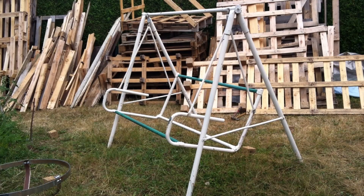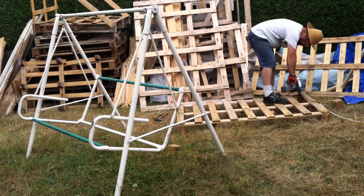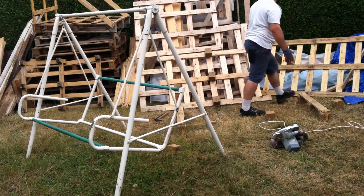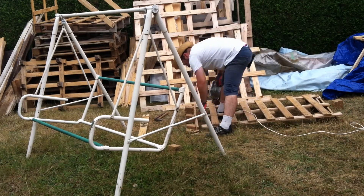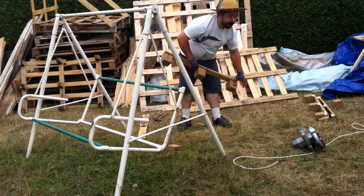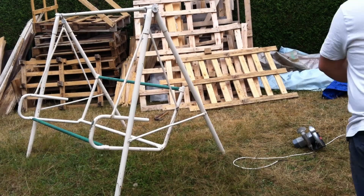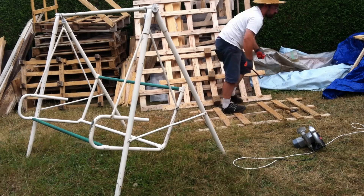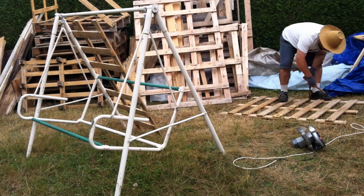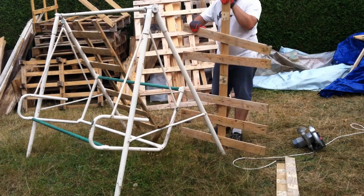As always, it all starts with dismantling. I tried to find pallets with the closest size to what I need, to minimize offcuts. There's no need to remove nails in the parts I'm not going to use. If you just remove one side first, then the rest comes out easily.